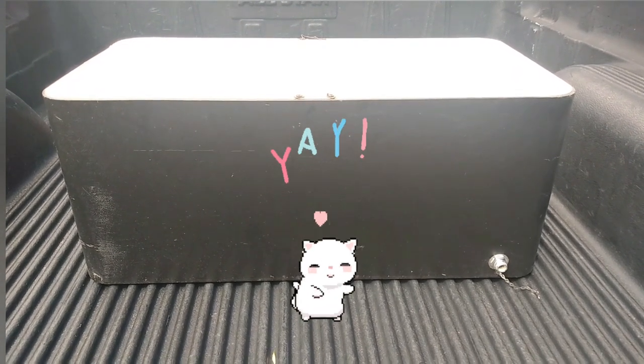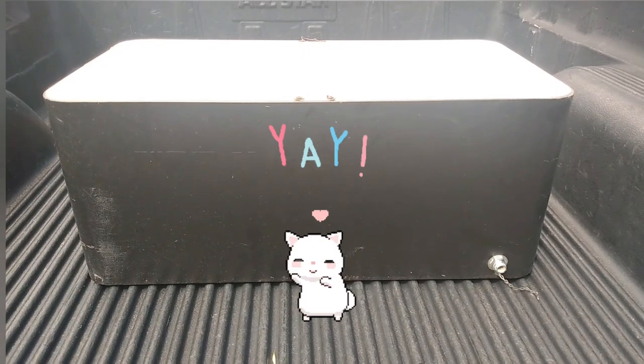I found this cooler on the side of the road, take it around back and turn it into a cat house.